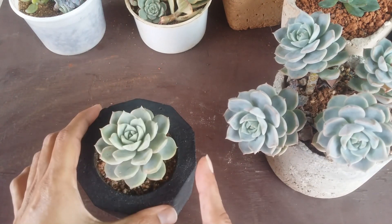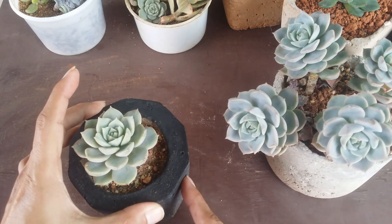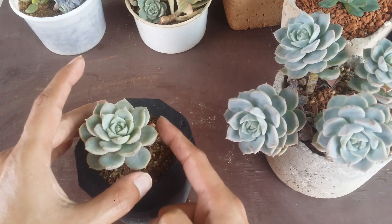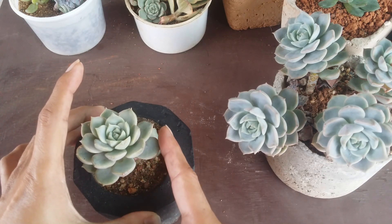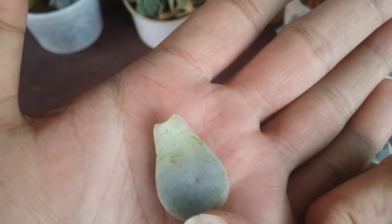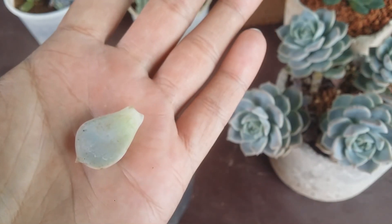Always be extremely gentle when taking out leaves. Go for the lower leaves because they are the mature leaves — they are thicker and have a high potential of giving you a successful pup. Just gently twist and turn, and the leaf will fall apart. You can see the cut is very clean with no fragments left on the stem.